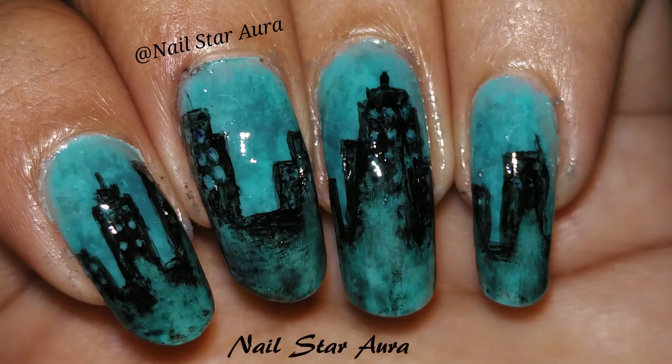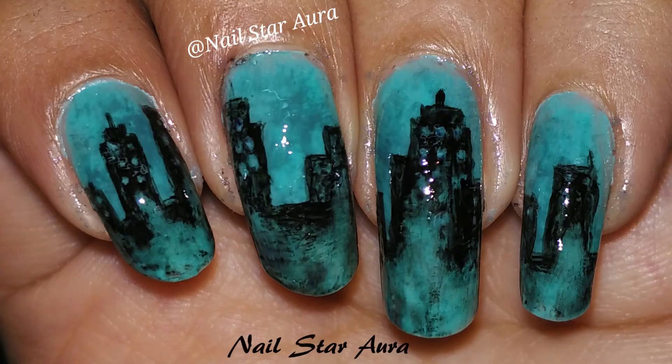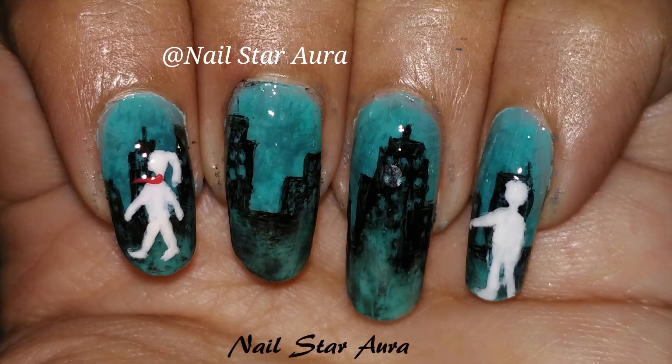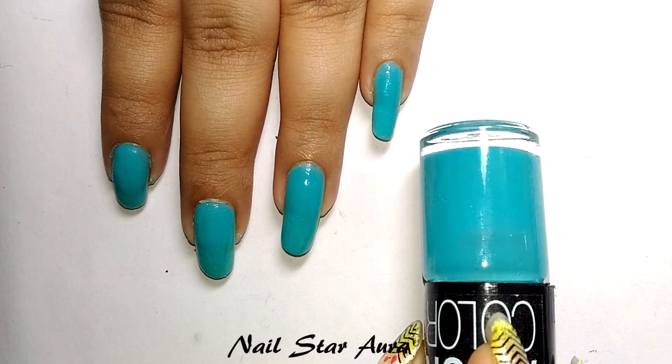Before starting the tutorial, please subscribe to my channel if you want to see more new nail art tutorials, because I upload new videos every week and sometimes more than one. Also it's free, so go ahead and subscribe to my channel and let's get started.